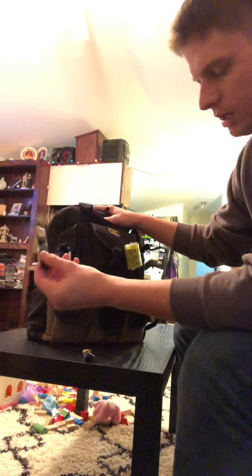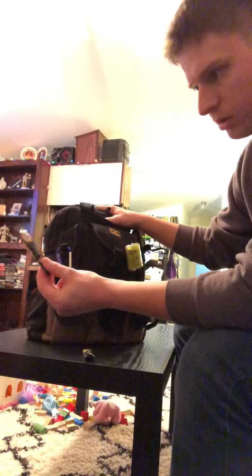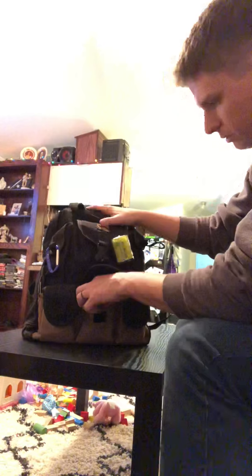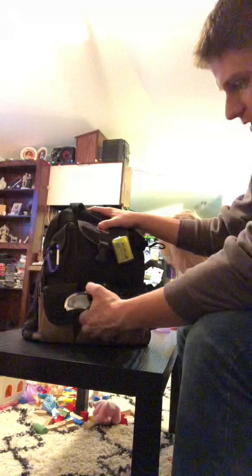I don't drink soda too much — I drink these little sugar-free packets. They actually have 120 milligrams of caffeine in each one. You mix them with a bottle of water; that's what they're made for. I always carry these around — they help get rid of a headache and give you a little extra boost.